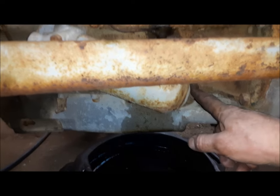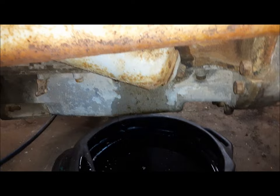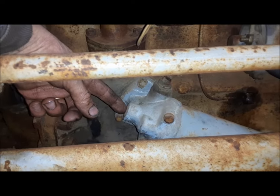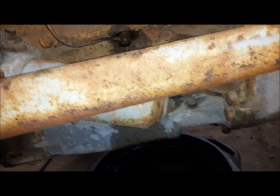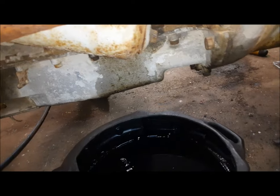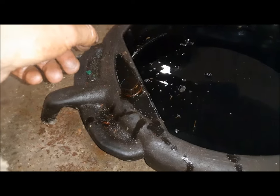Well, that stuff was pretty nasty. Now we'll pull the filter down. This is another thing they changed on the later ones. On the earlier ones there's a long screw up through here that threads into the canister, which is a little awkward. These later ones with the screw up from the bottom are much easier to deal with. I think I can get the drain pan so it catches both. What I went through to get that drain plug out — I think it's been in there a long time.